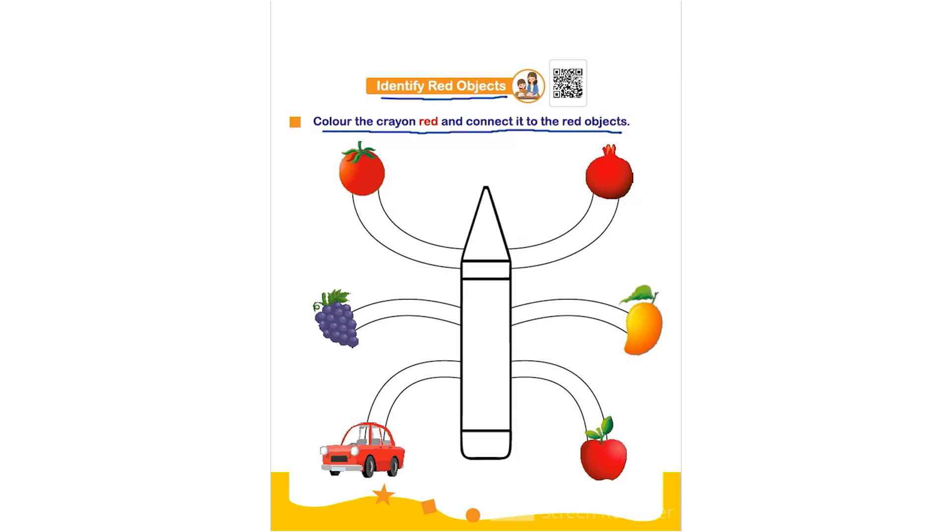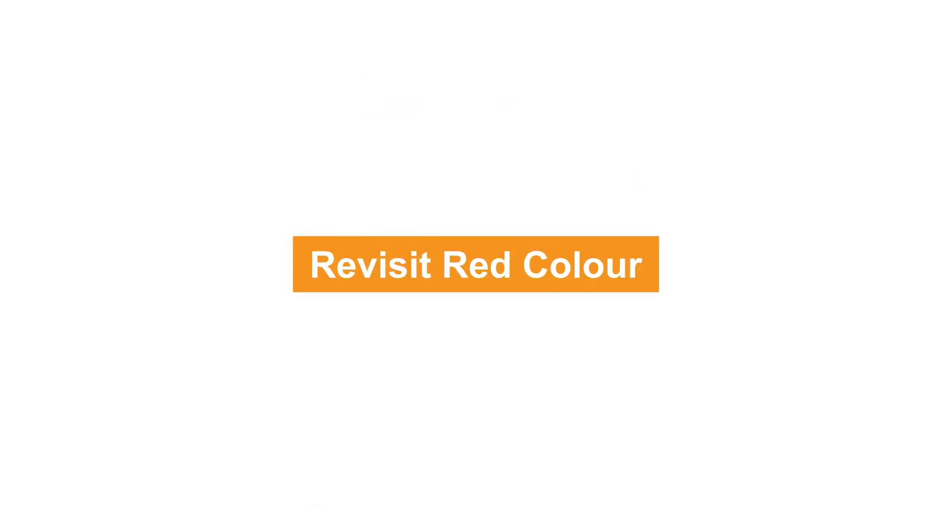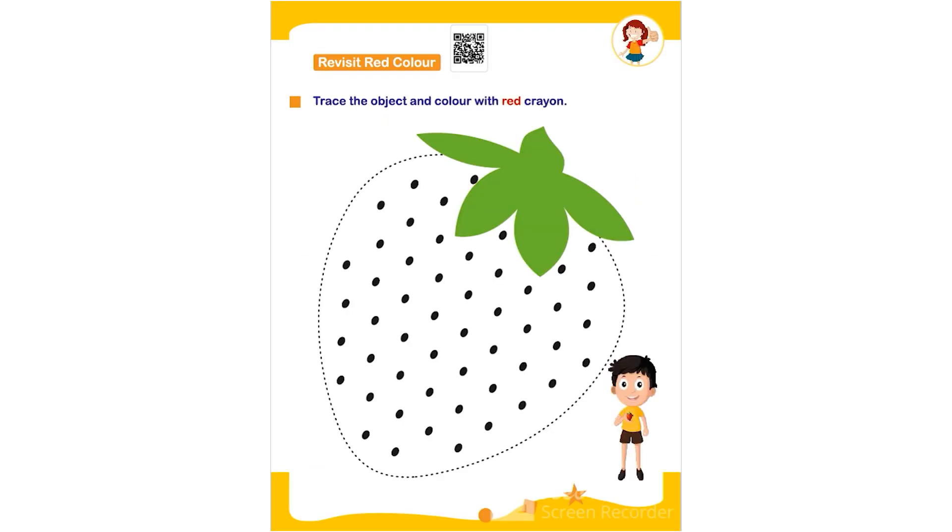The child has to color this given crayon using red color and then connect it to the red objects. The red objects are pomegranate, tomato, red car, and an apple.